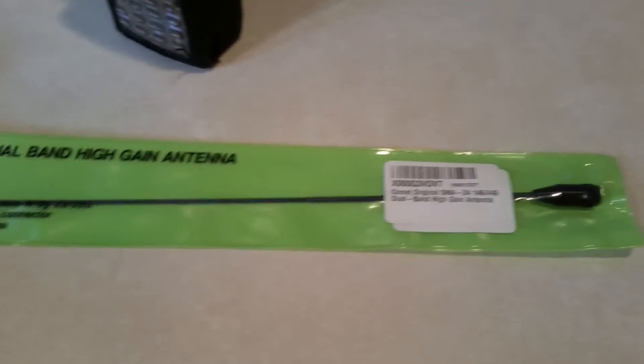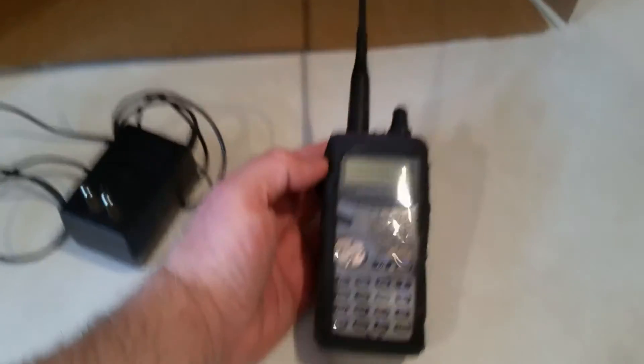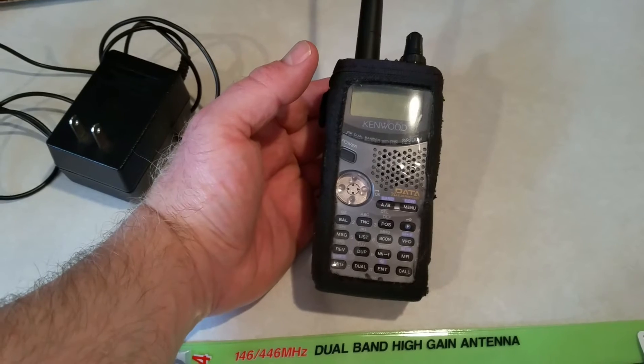It's got an SMA connector on this end which should connect on to the radio — that's an SMA female. I'm going to go ahead and put it on my radio. So this is a Kenwood handheld; it's been around for quite a while.